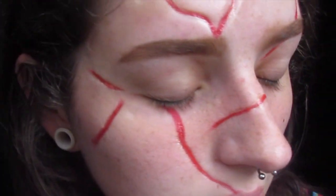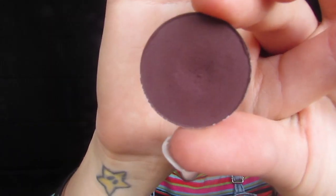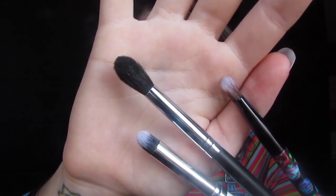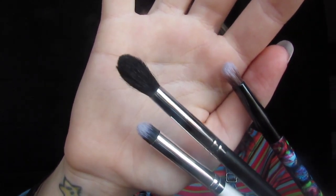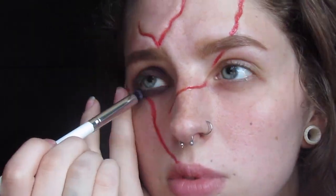Once you've got your desired effect, then just move on. I'm using some eyeshadows including black, purple, and pink, as well as a few brushes — a pencil brush, a blending brush, and a dense packing brush. This is pretty self-explanatory: just mixing and blending the colors around and together until it looks like you've basically just been punched in the eye.